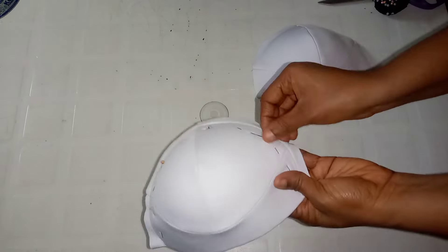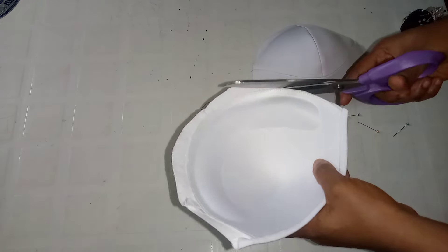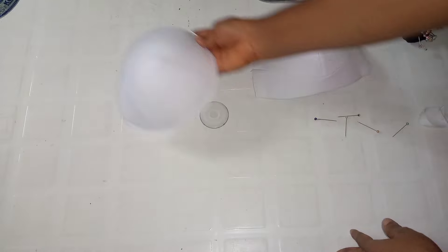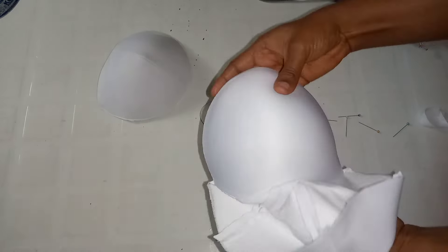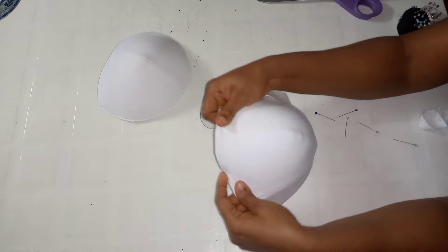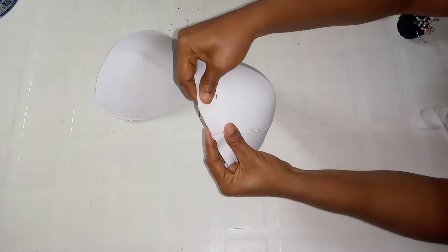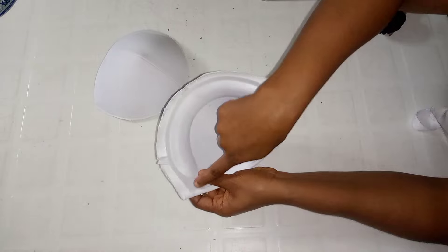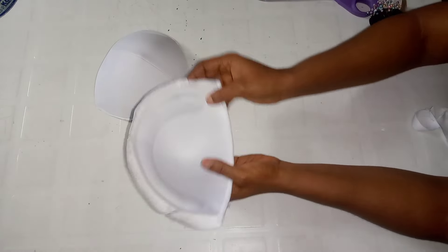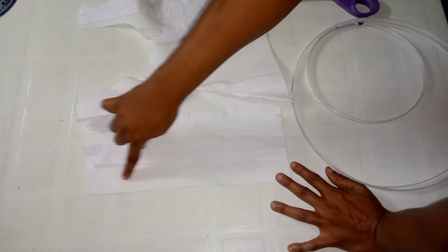After sewing, this is what I have. I'm going to show you what I did on the other part of the cup as well. I'm simply turning it over this way — as you're turning it, ensure the cup laps properly and nothing is folding. Use your pin to pin it down, then take it to your machine and run a tiny stitch on these parts pressing the cup and fabric together. Trim off the excess.